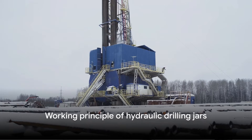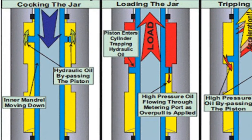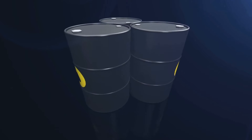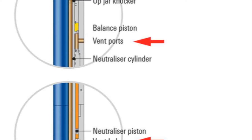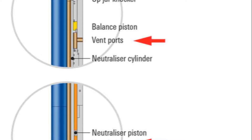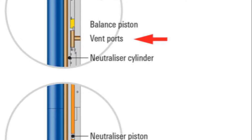Let's delve deeper into the working principle of hydraulic drilling jars. These jars operate on a time-delay sequence where hydraulic fluid is metered through a small opening to initially extend the mandrel. After a few minutes, the fluid opening size increases dramatically, and the jar opens unrestrained, delivering a powerful impact.